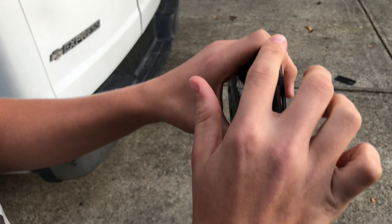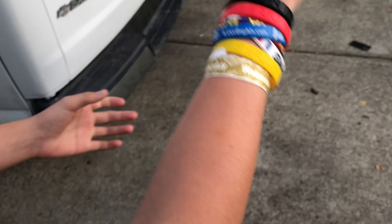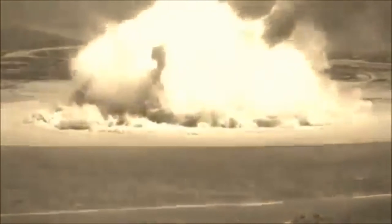This is the same thing — this is an Samsung, because Samsung they fall apart. Now we're gonna do the test. The screen test passed, but we're gonna do the frame test. Three, two, one.